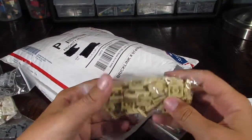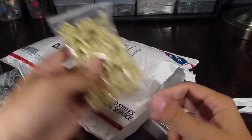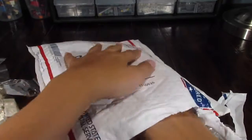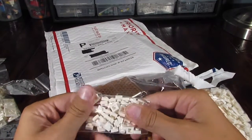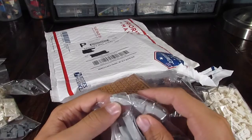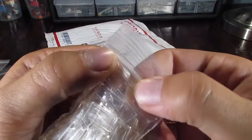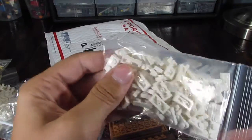We have some 1x3 slope pieces in light bluish gray — we have five of those. We also have 2x2 plates in tan. I suppose that is the only tan. We have some white 1x1 plates and 1x4 slopes in light bluish gray.